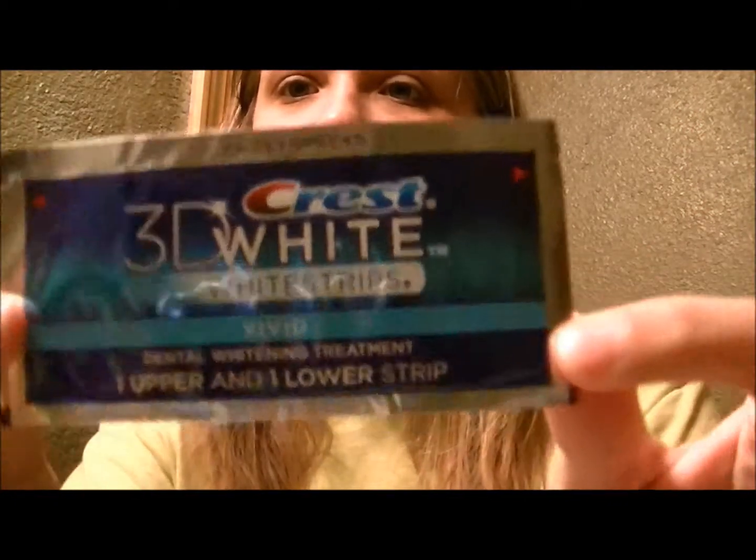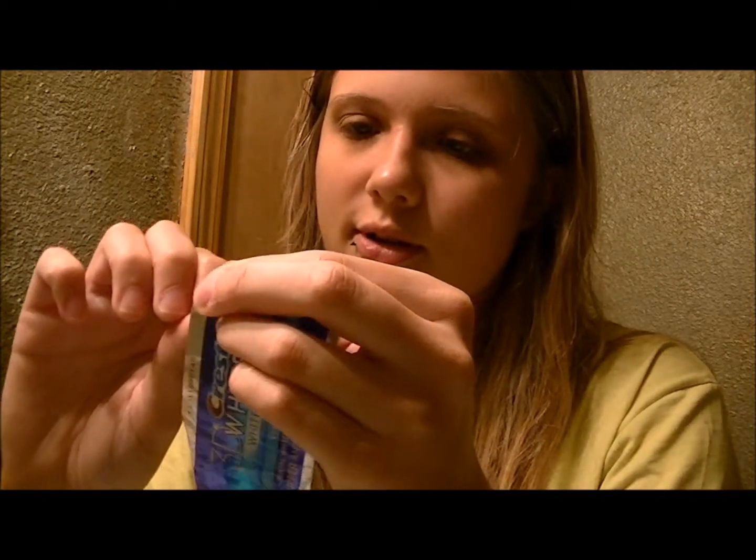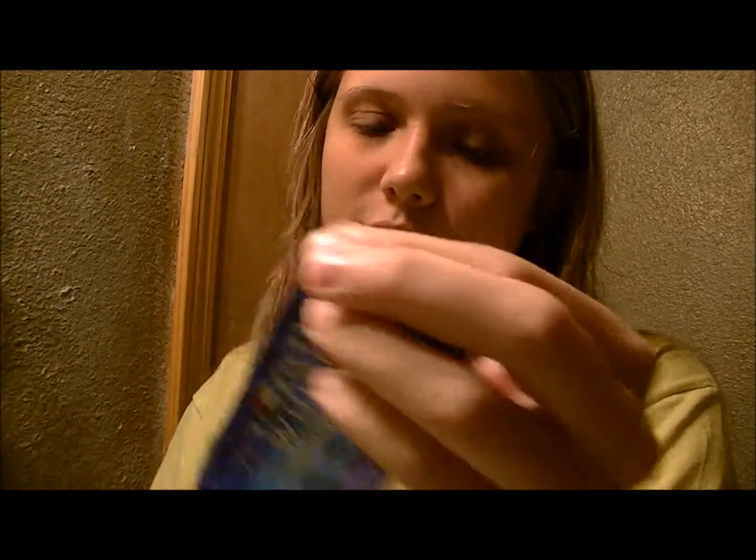This is what they look like per package. I think one package comes with one upper and one lower strip. I just want to peel it off because that always happens to me — I always peel it off wrong. Maybe do it slower.